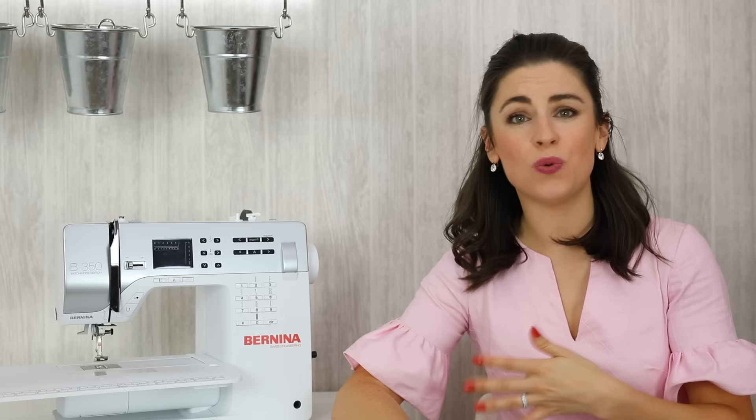An 80-12 or a 90-14 are suitable for medium weight fabrics — medium weight cottons, linens, those kinds of fabrics. This fabric here is a cotton and I would probably use an 80-12 with this. My dress is made from a cotton sateen and probably either an 80-12 or a 90-14 would have been fine with that.